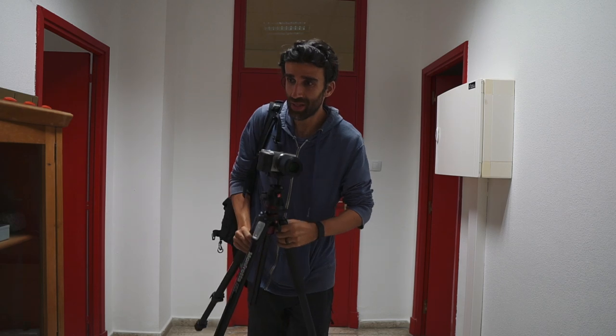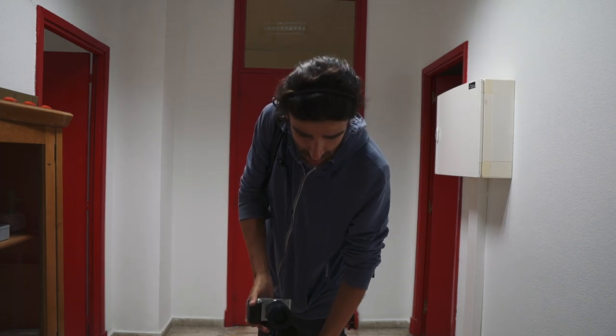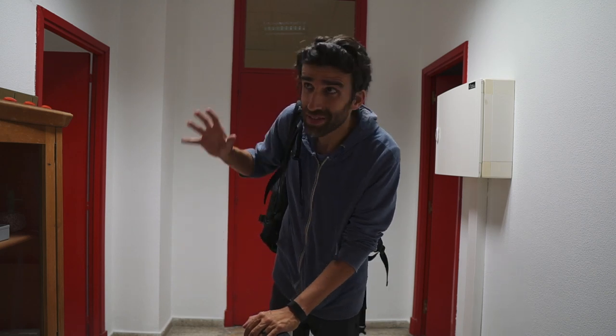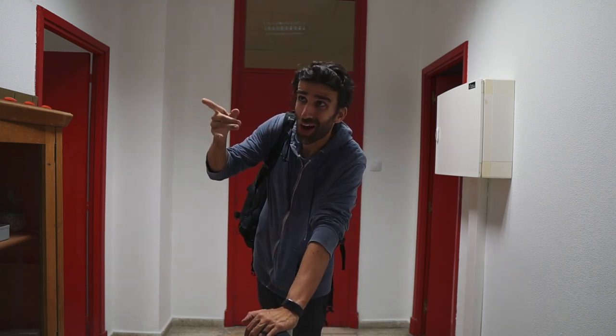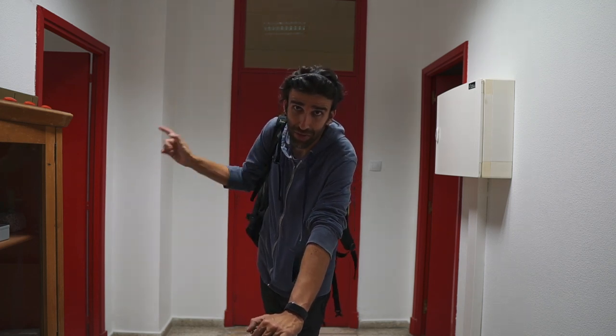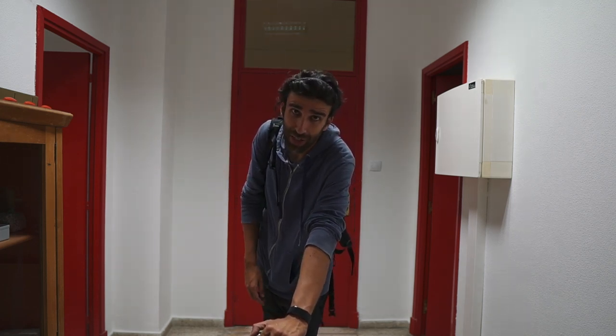It looks like I'm going to have another hour or so here. I'm at the Natural Sciences Laboratory now — there's a hawk, there's some kind of bird, and there are some skeletons in this other room, so it should be fun here too.